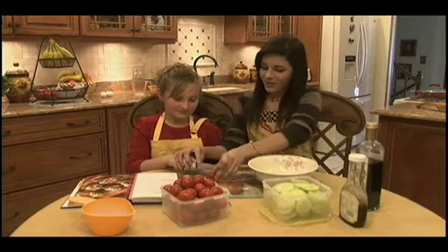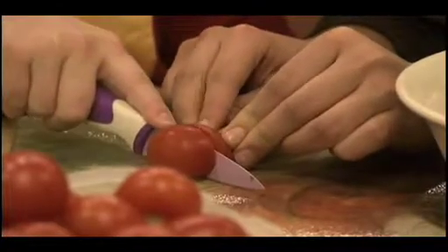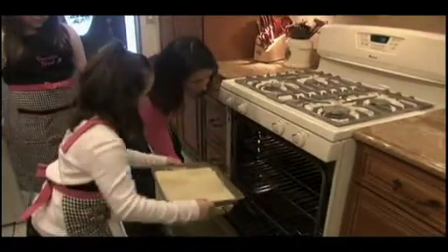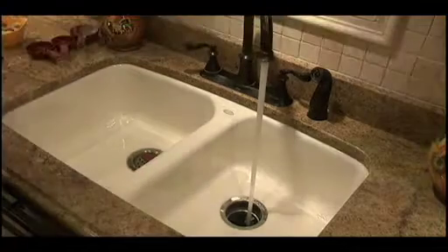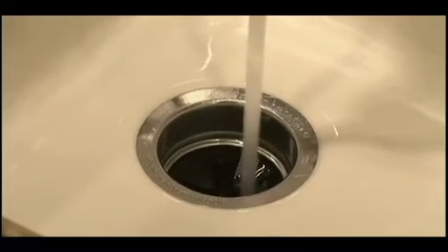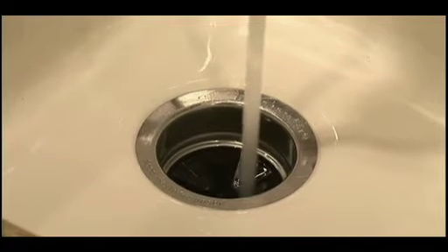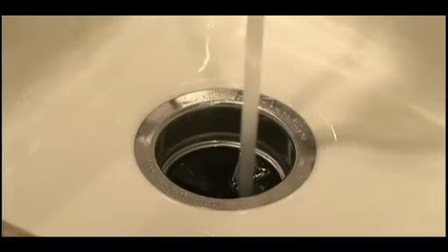But children also need to learn about the potential dangers in the kitchen, like how to properly use a knife, how to avoid being burned by hot stove tops and ovens, and one of the most potentially dangerous items in the kitchen — the garbage disposal. Garbage disposals are designed to pulverize food scraps including nut shells and small bones by using sharp blades spinning at approximately 2,000 RPM.